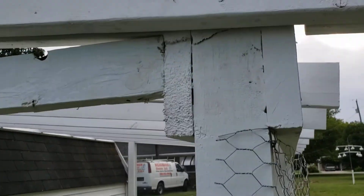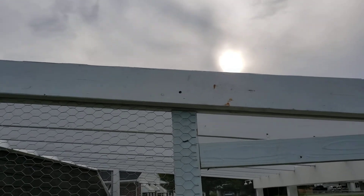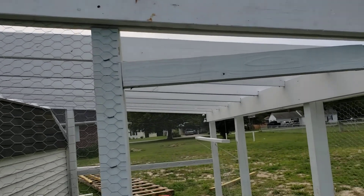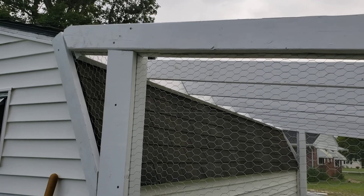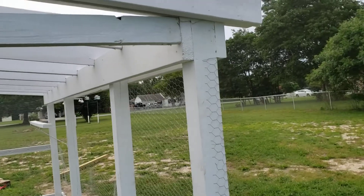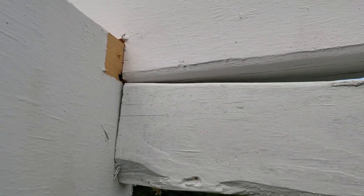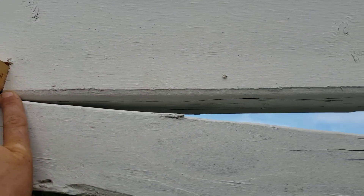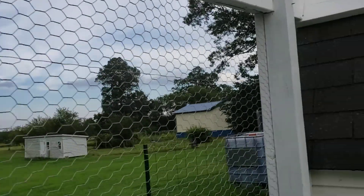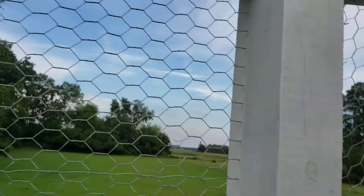For the rafters, once you get your posts set, you're going to take a 2 by 6 — hold it up at around the angle you want, flush with your ridge beam, hold your rafter up, and then mark the inside where it's going to sit. When you're holding it on the outside you'll be able to mark the angle with a pencil — same on both sides. Then take it over to your saw horses and cut it down with your skill saw or circular saw.